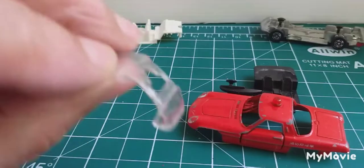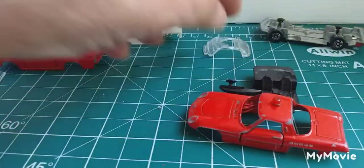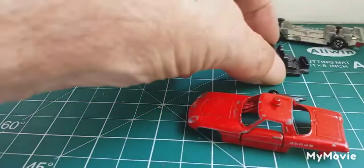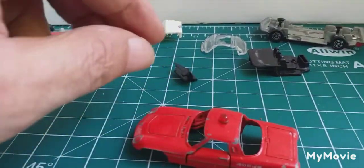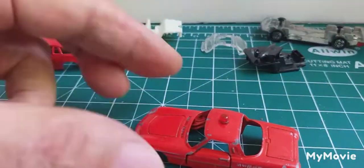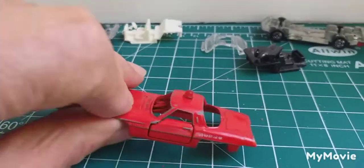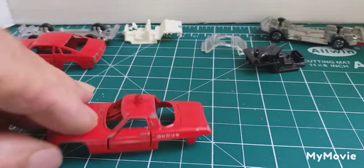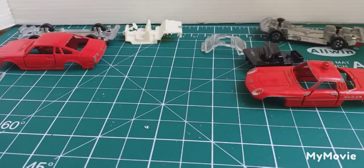That's ready for caustic soda boiling water. The windshield — same thing — window section scuffed up, clean it all up. The interior came with a separate little dashboard and steering wheel. Caustic soda boiling water when I get that beacon off, and we'll carry on. I'll clean up all these parts and get back to you later.